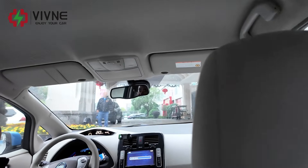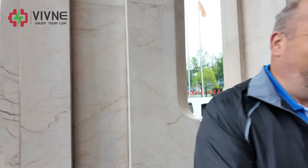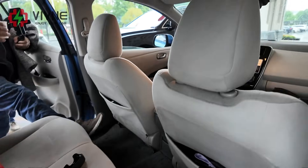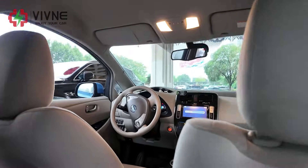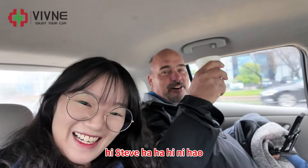Hi Steve, good morning! So we are on the way to the factory.